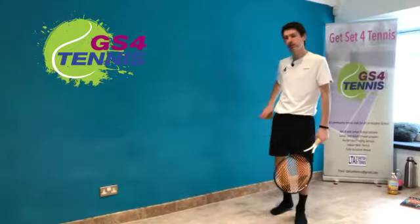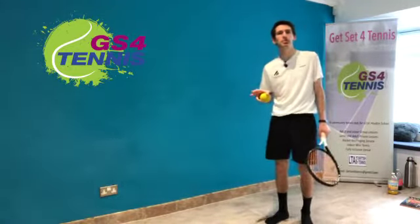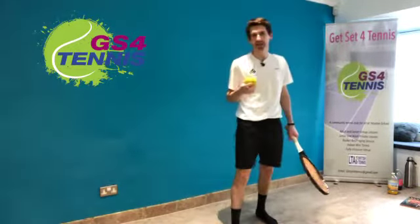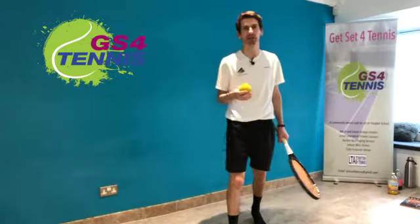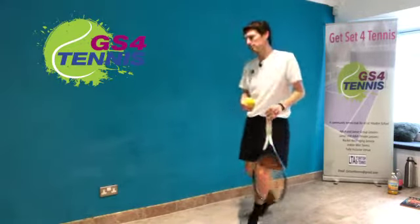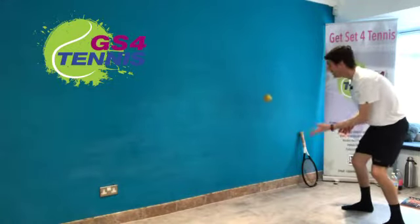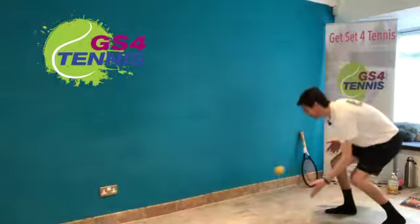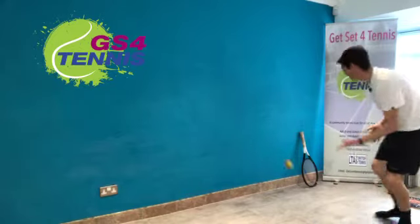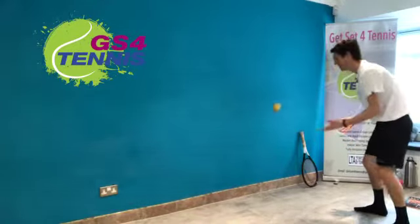Now we're going to try the same thing but without the catching part — it's like we're having a little rally against the wall. Make sure you've got permission from your parents. If you want to make this more safe you could do it without a racket — just tap it with your hand. I'm using a sponge ball as well, so there's no risk of damaging anything, especially if you've cleared your space.